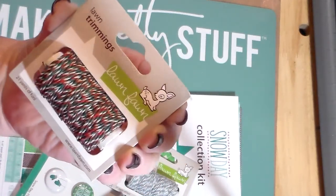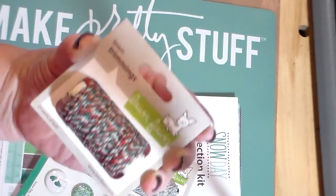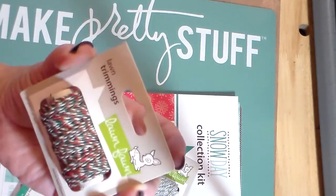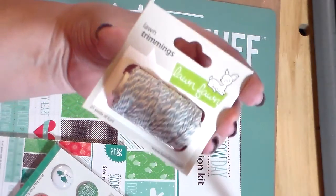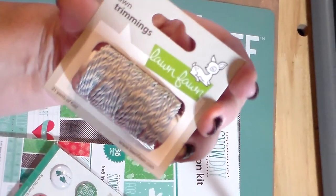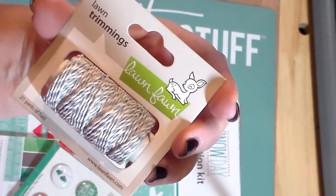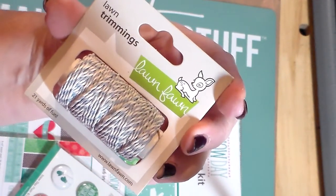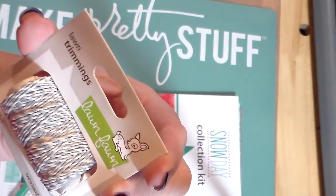This is the Lawn Trimmings — it's like heavy, heavy cord. This one is red, white, and green, very festive, and it's called Mistletoe. Then this one is the same thing but it's a blue and white — kind of a grayish blue and cream. Anyway, it's the Lawn Trimmings as well, super cute.